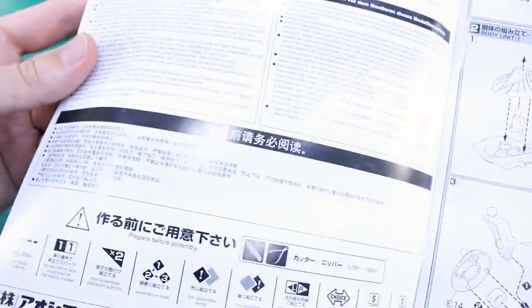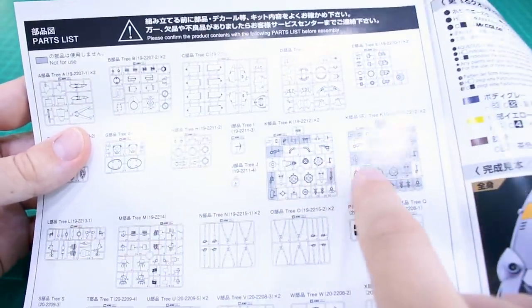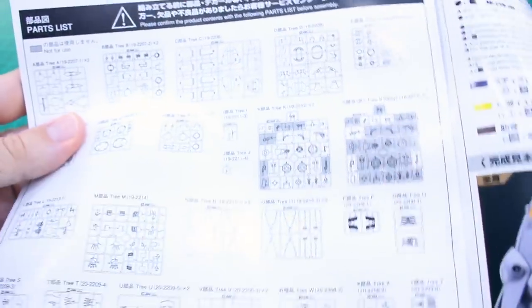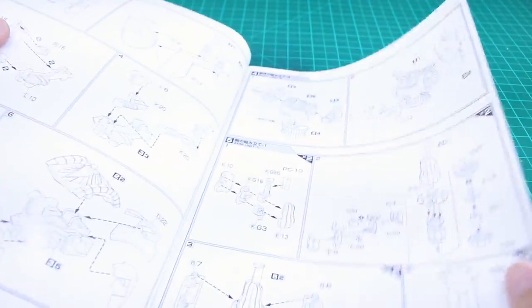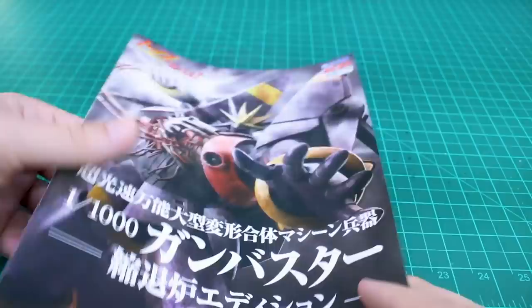At the front of the manual we're starting right into construction, with the parts list at the back. On a couple of these runners there are going to be parts that are not used — I think because this is the second version of the kit. Here is the color guide with some reference images. In between is all the construction, which should be relatively straightforward. There are some bits showing how to use the option parts, which I'll go through later.